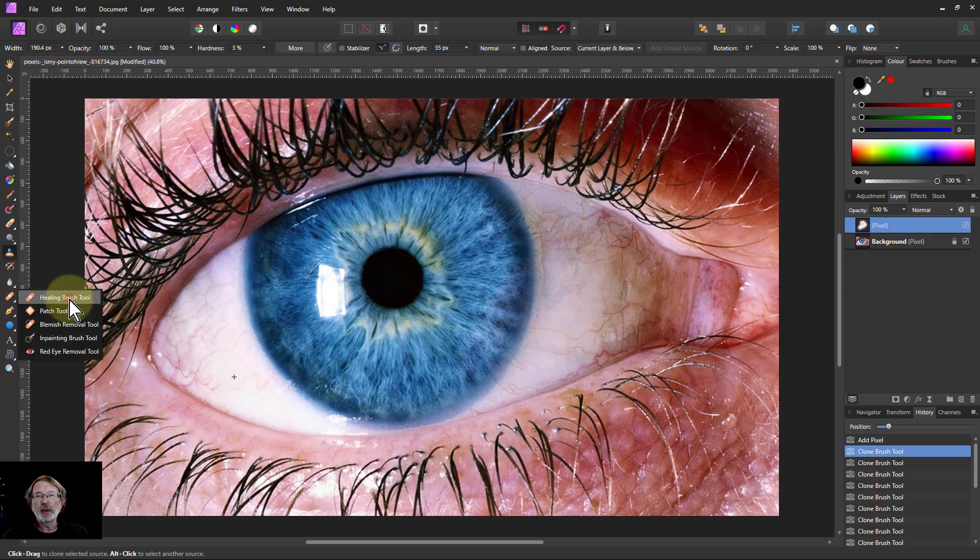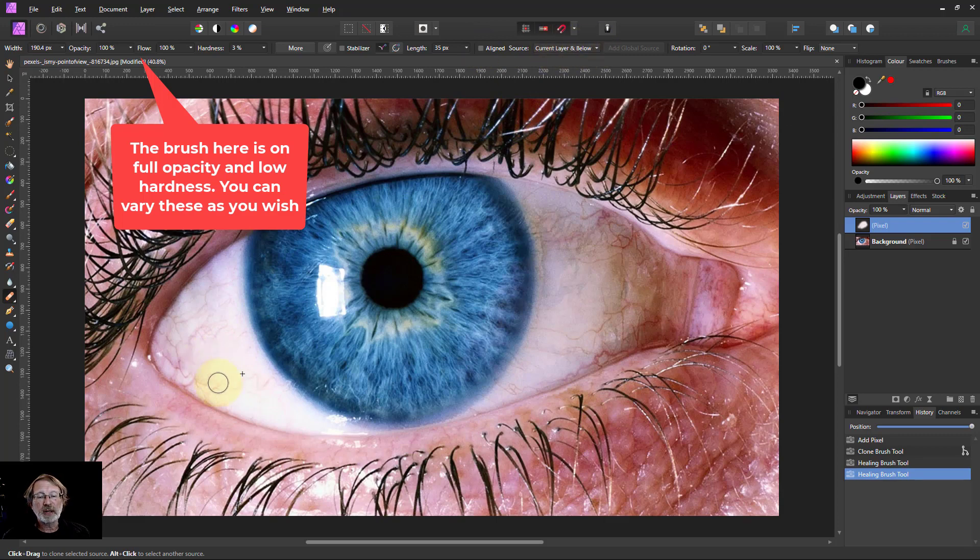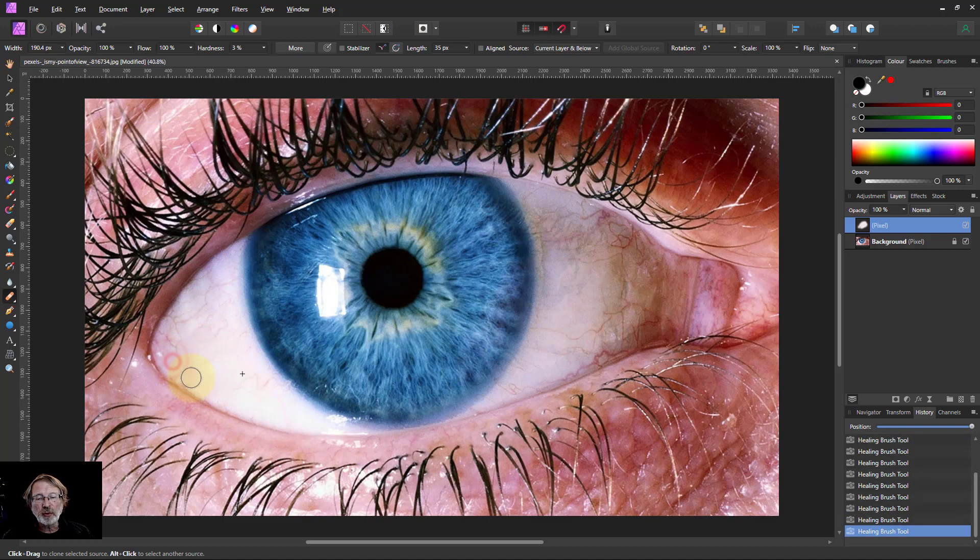If I use the healing brush tool, it's very similar but a bit more intelligent. If I alt-click there, when I paint it snaps back because aligned is not set. I paint here and it pays attention to what's already there. Use Control Z to undo if you overshoot. You can see I'm doing lots and lots of little steps — sometimes a slightly bigger brush works better.